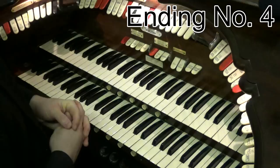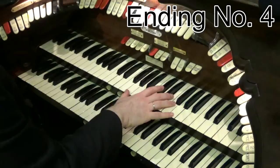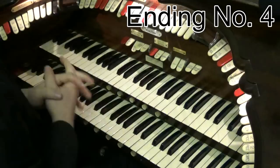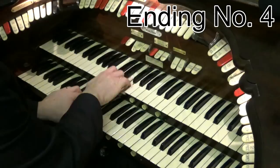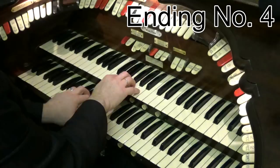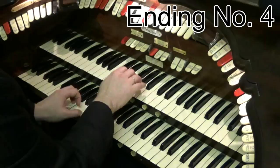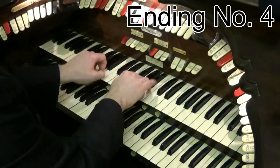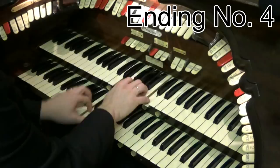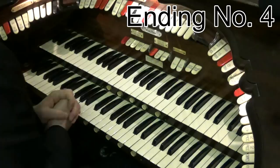Now, number four — ending number four is a different kind of ending. I call it chromatic ending number two. How this one works is it finishes a little bit along these kind of lines. So you finish your song. That's quite cheeky, isn't it? How does that work? Let's go back to the key of C. So we're finishing our song, something like this. This is another chromatic ending.